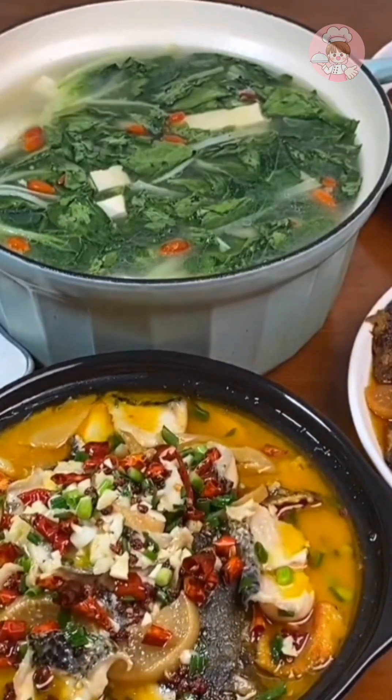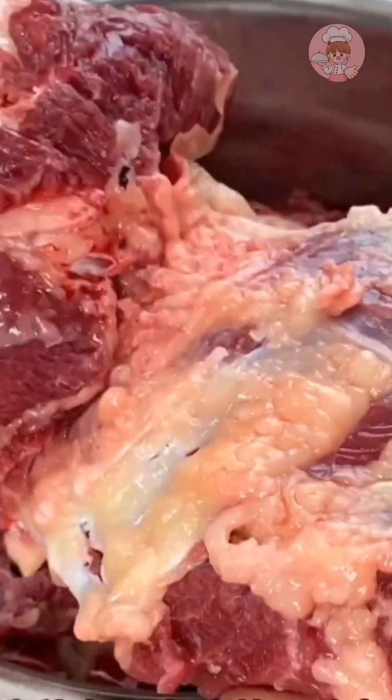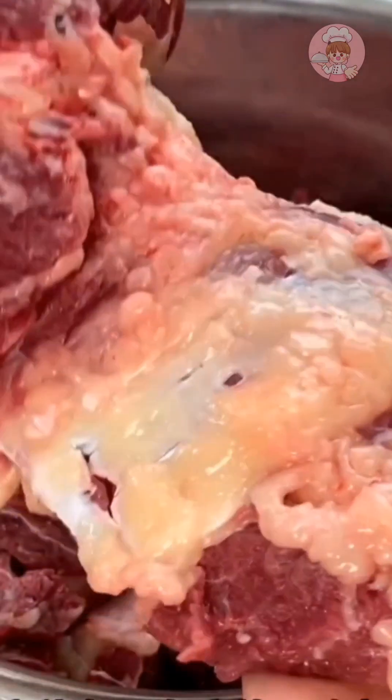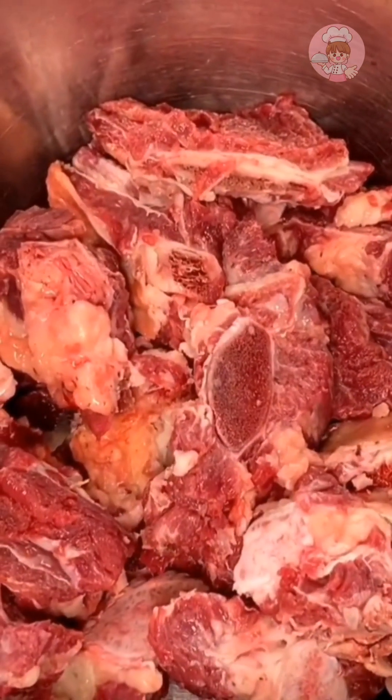Hello, my name is Orange. I bought a fat brisket today — this kind of fat and thin tastes very delicious. Inside is a beef rib.